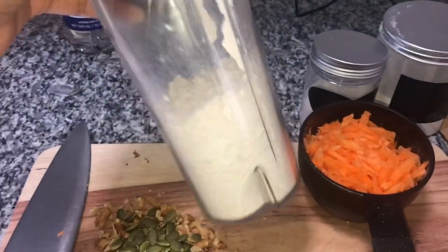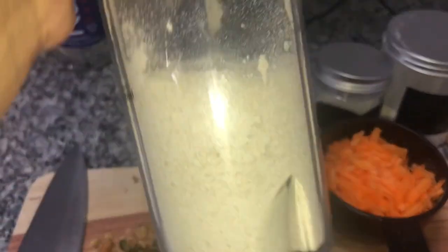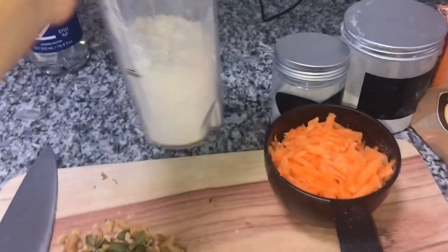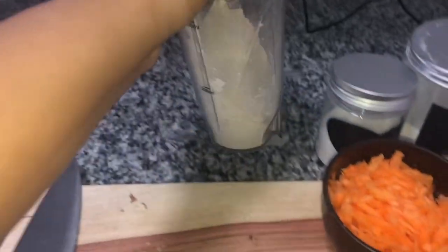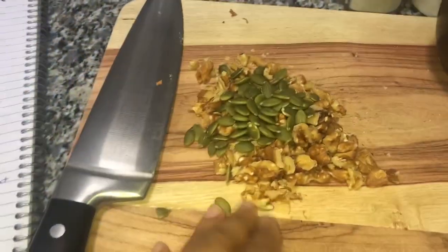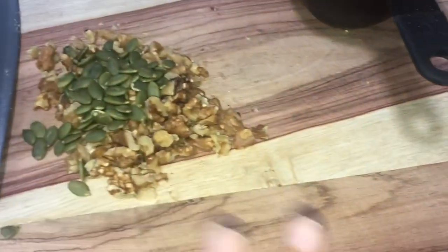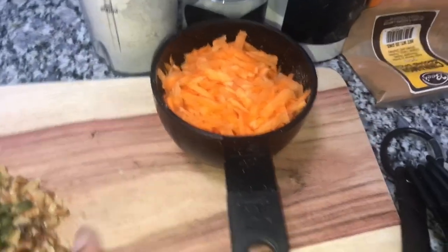I have some oat flour here, which basically I just took a cup of oats and just blended in my Ninja, and you get oat flour. So you're gonna need oat flour, walnuts, sunflower seeds — whichever types of nuts you want. If you don't want to add nuts, it's fine, you don't need to. A cup of carrots.